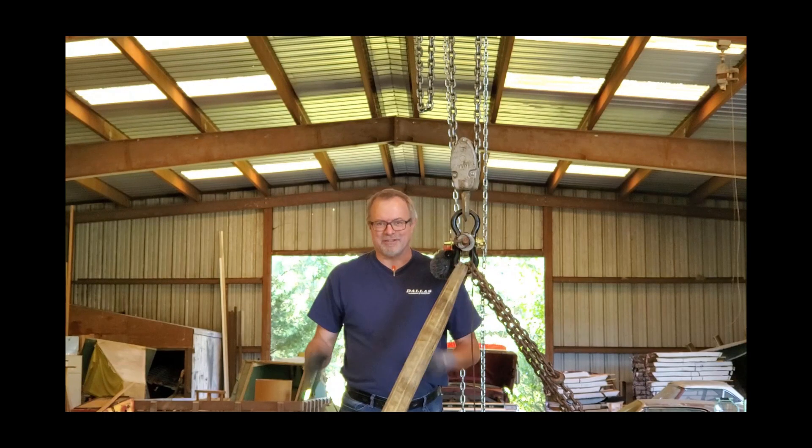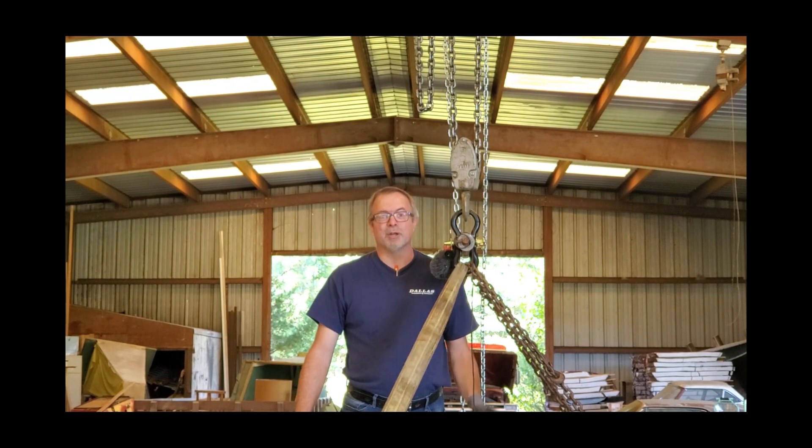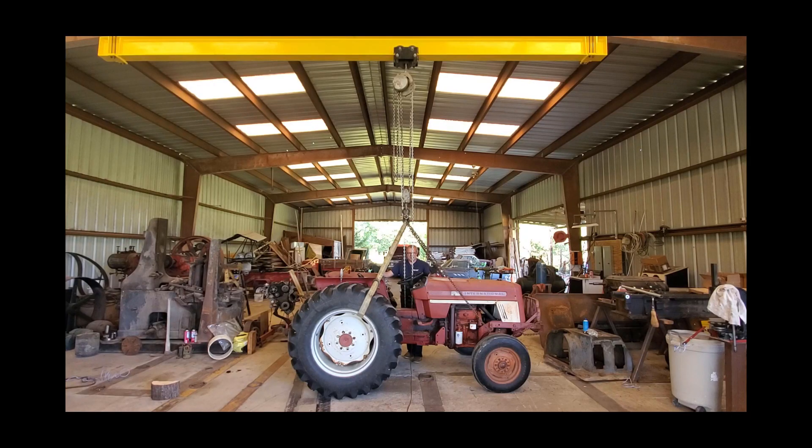Well, I couldn't just leave you hanging with this setup testing that puny little TDI diesel engine, so we're going to do a proper load test of this setup — Brian Block style.